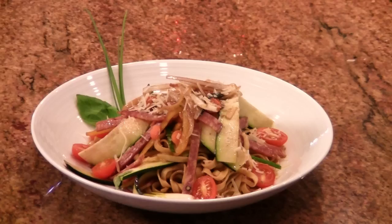Buongiorno! My name is Milko Löffler. I'm the chef owner of Milko's A Taste of Europe in Voorhees, New Jersey. We will make today a beautiful pasta salad with zucchini and salami.